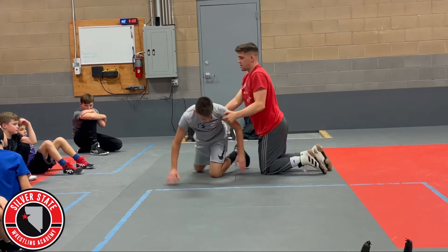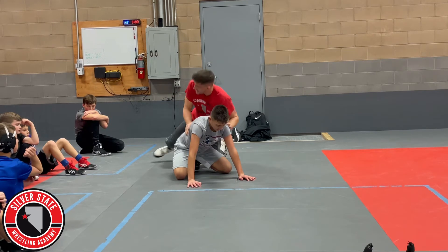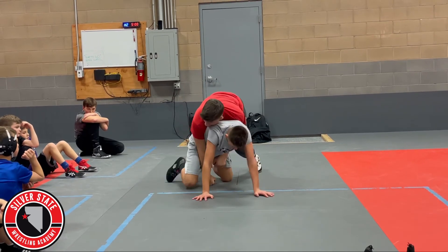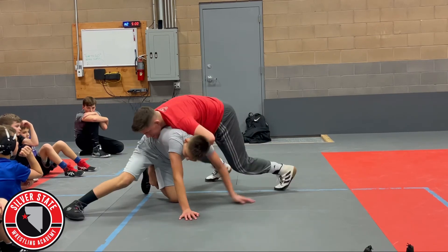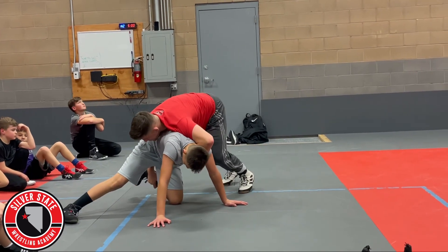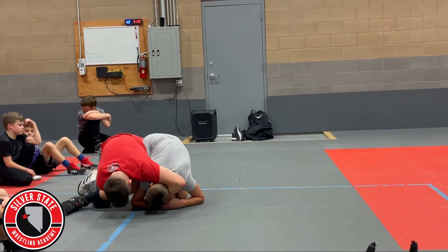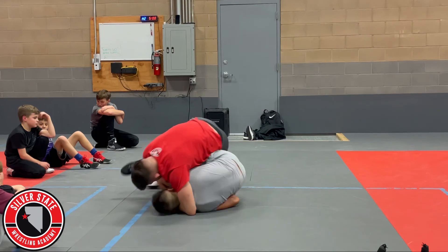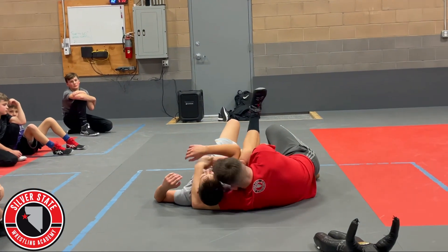One more time, this way — double thigh pry. Got to get weight on his hands first. Drive forward, right there, off to the side. Driving, driving — he starts putting that foot up, he's toast. Float to the backside, punch this hand down, crunch. Hip to hip. Bump, bump, bump. Bottom knee, ribs, forehead — tip it.